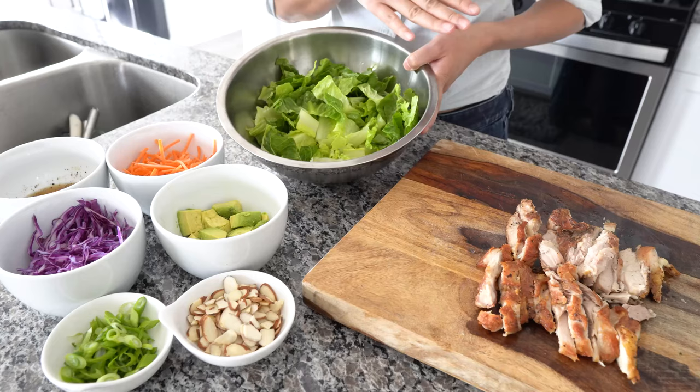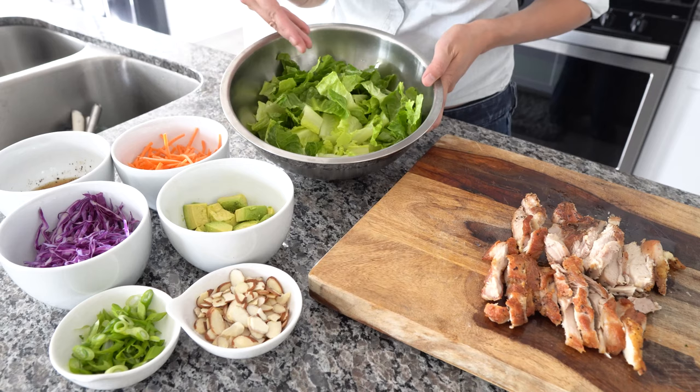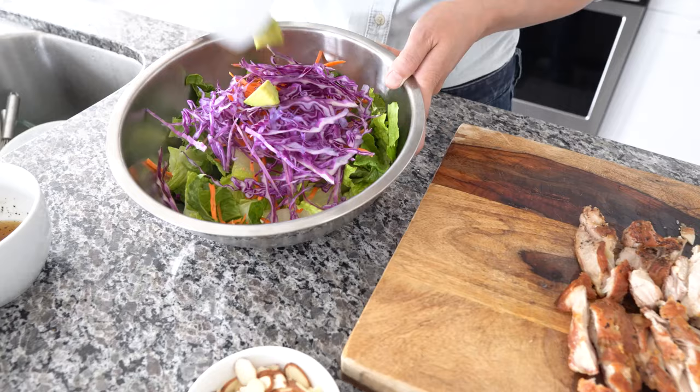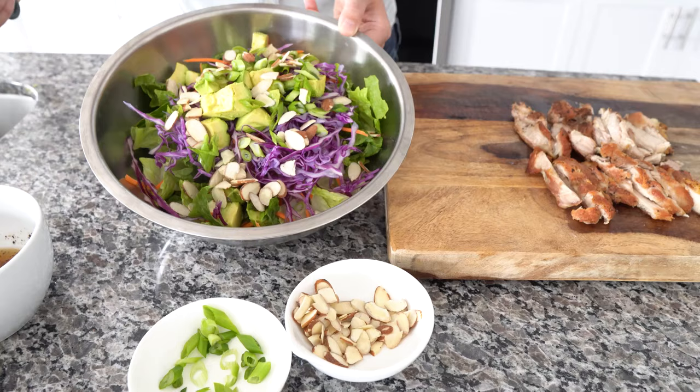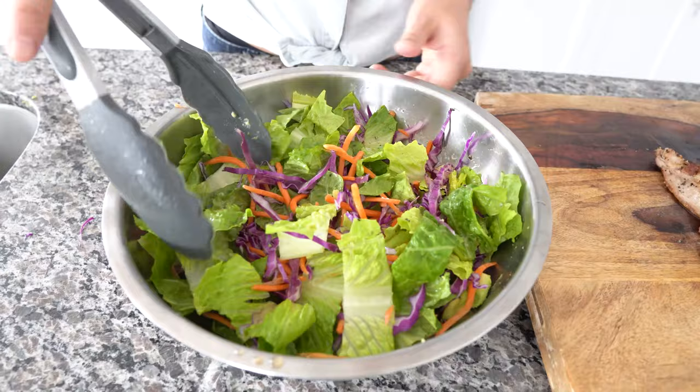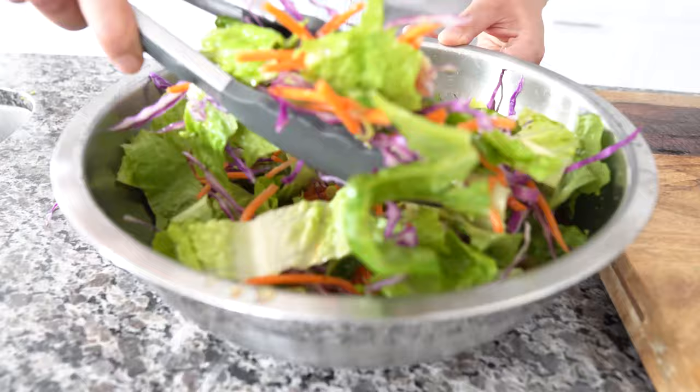Chicken is all done. The next step is to add everything into a salad bowl. I have the romaine, then I'm adding in the carrots, red cabbage, avocado, green onions, and slivered almonds. Everything is added in — we're just going to mix this all together. Once everything's mixed in, we're going to add in our salad dressing and mix it all together. This smells amazing. Take a look at all the colors — how pretty and vibrant is this salad?